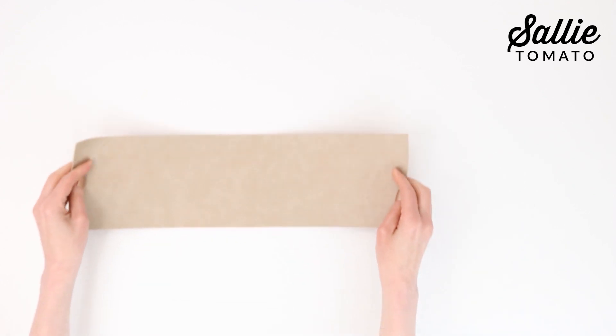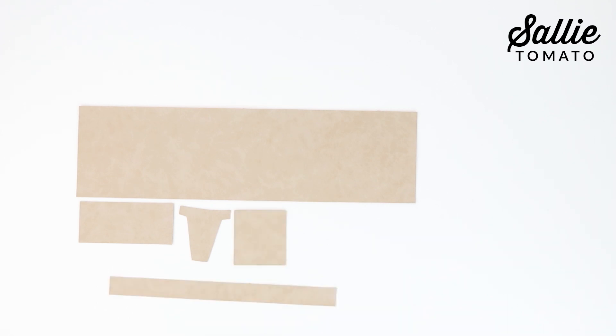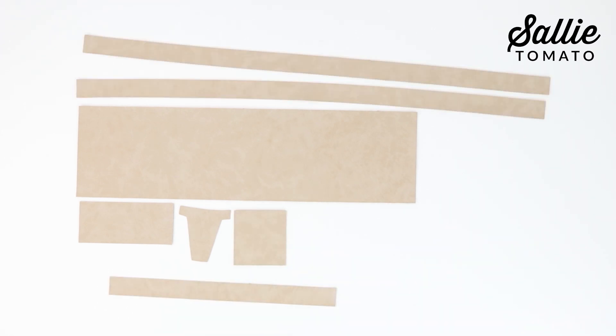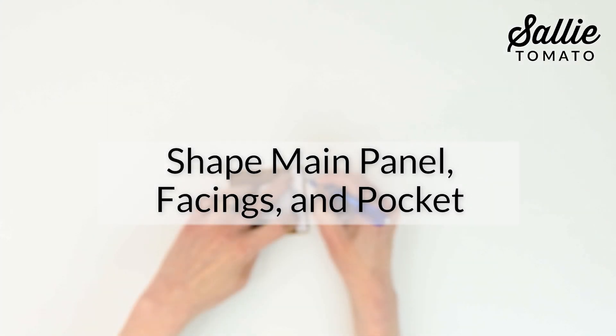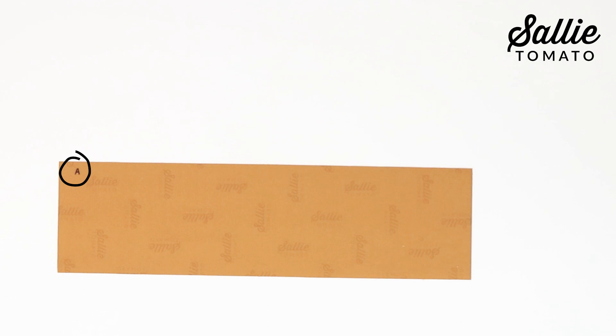Follow your pattern for cutting all the pieces you'll need. You'll need one main panel, one flat panel, card pockets one and two, one attached strap piece, two adjustable strap pieces, and one snap facing. You may find it helpful to label the wrong side of each piece for quick identification.